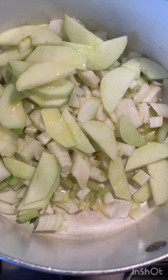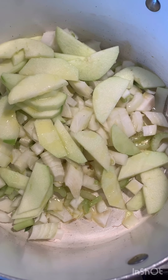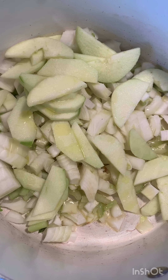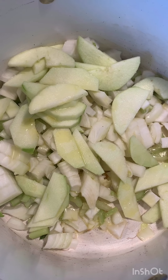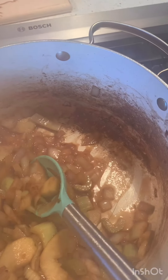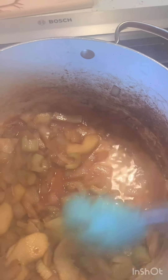I rough chopped the celery and the onion because I'm gonna use an immersion blender afterwards, but I thinly sliced the apple so it would cook a little bit faster and start getting caramely. I poured some olive oil over the top and sauteed it for about 10 minutes. You can see the bottom of the pan has some brown bits on it — I'm gonna use some water and deglaze the pan to get those yummy caramelized bits of onion, apple, and celery.